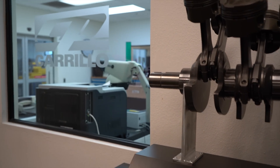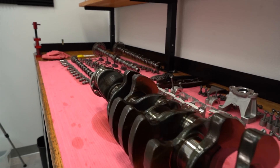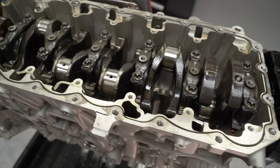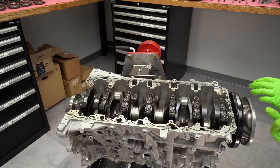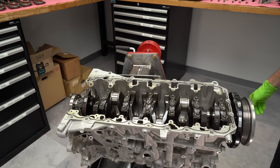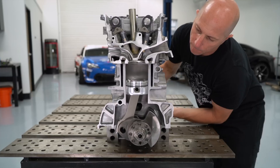The crankshaft looks like it'll handle 1,000 horsepower, but it would be nice to have a longer stroke crank — stroking it to 3.3 liters or even bigger displacement. However, those cranks take four to six months to have built, and we just don't have the time. Maybe we'll save that for a stage two.